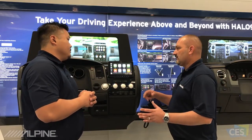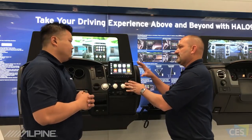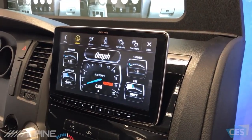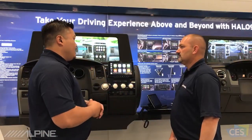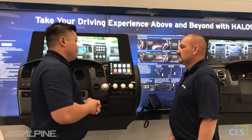You talked about Restyle earlier and I know it had communication with the vehicle that you could pull up on screen. Does this have that as well? Absolutely. This is compatible with the Maestro module made by iDataLink, which allows you to get vehicle information on screen. So you can see tire pressure, you can see your HVAC information — depending on the vehicle you have, of course. And you can actually see door ajar status and tire pressure as well.